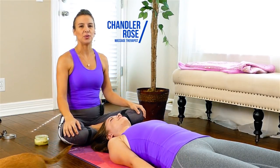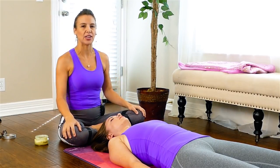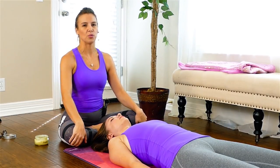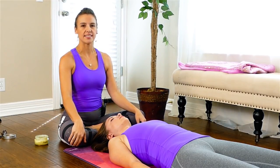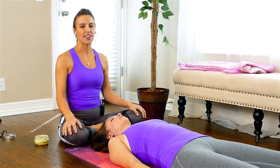Hi, this is Chandler Rose, and today I'm going to show you my Fountain of Youth Face Massage. This is very good for maintaining tone and elasticity in your face. It's also really great for your skin. I'm also going to address some trigger points that cause tension in the face, head, and neck. Let's get started.